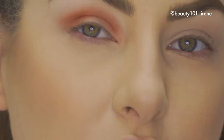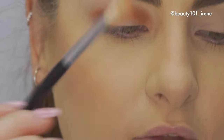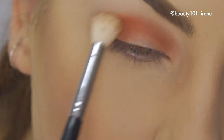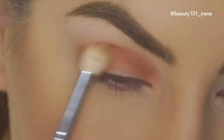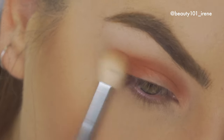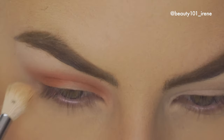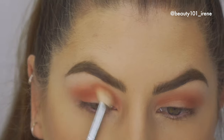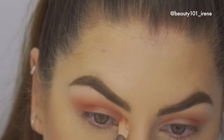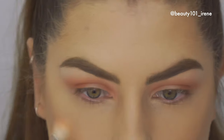Now it slowly starts to take shape. What you can also do is take the fluffy brush you used in the beginning and dab it in very lightly just to start blending out that line. Once both eyes are done we'll go on to the next shade. Just make sure it's all blended in seamlessly — that's what the first color looks like.